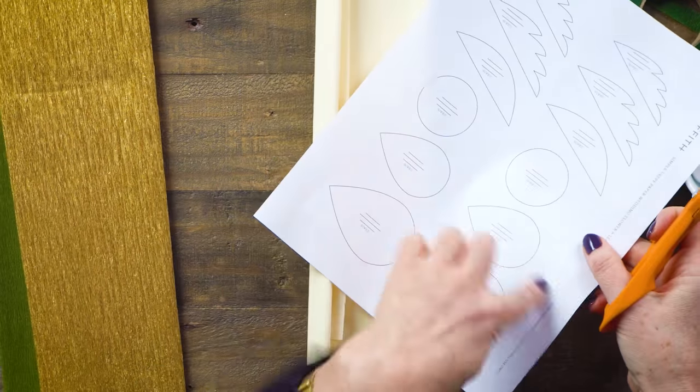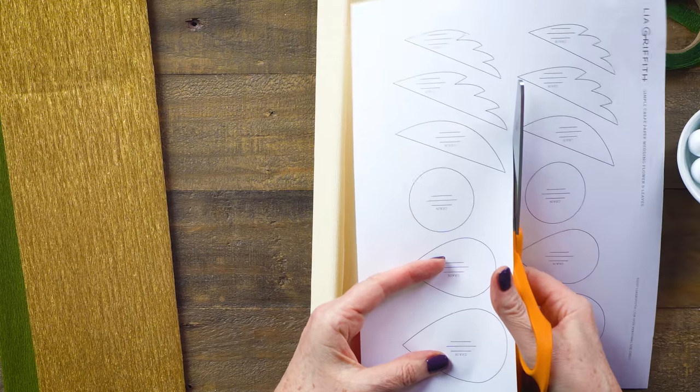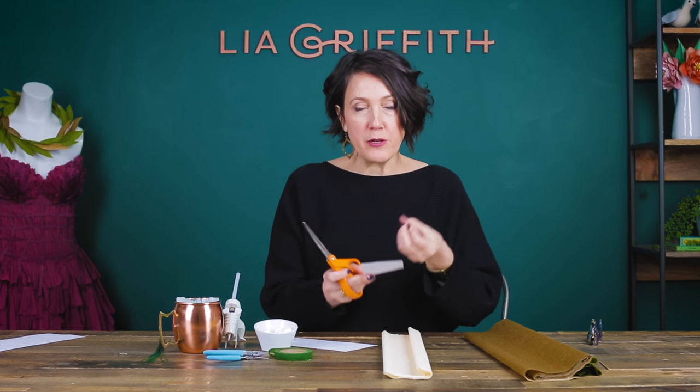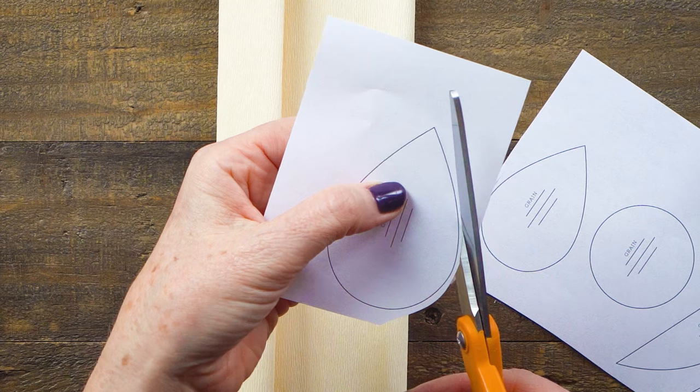For our demo today we're just going to do one color, but you can get really creative — add your own colors, or even do a multi-colored flower where it starts as white and turns into a pale pink. Now let's start cutting out the pattern. Something you'll want to note on the pattern is there are little lines marked 'grain' and this is really important — if you don't follow the grain line your flower will not open up and curl the way you want it to; it will just kind of flop over.